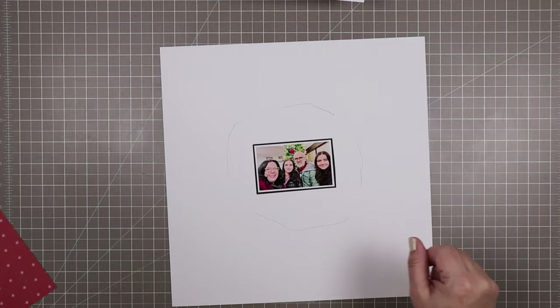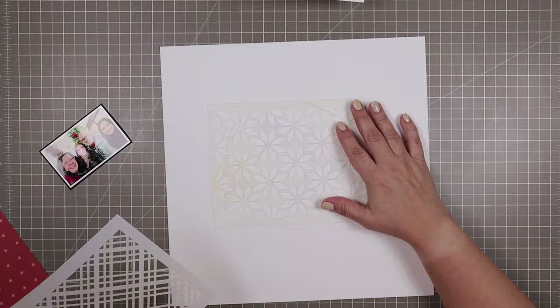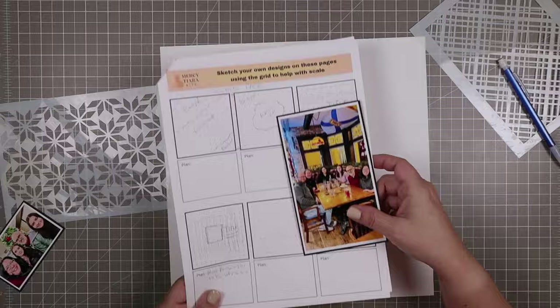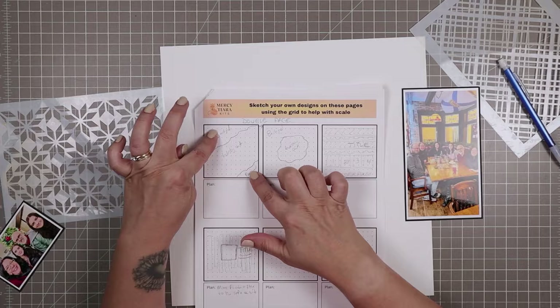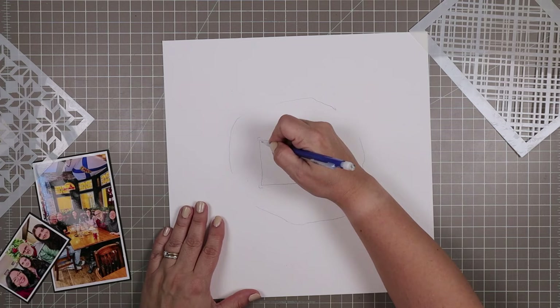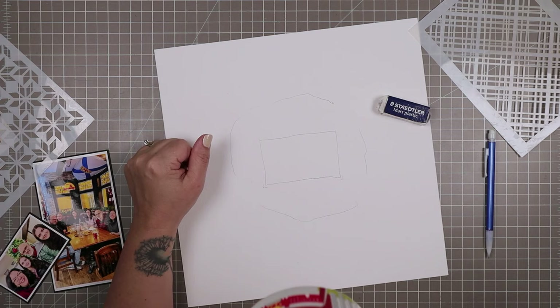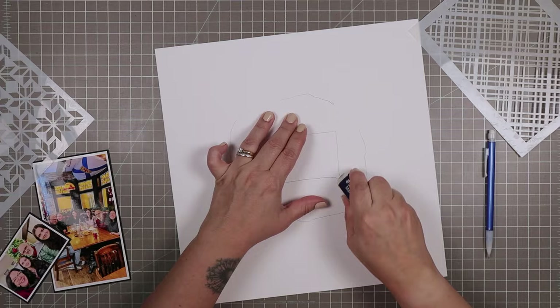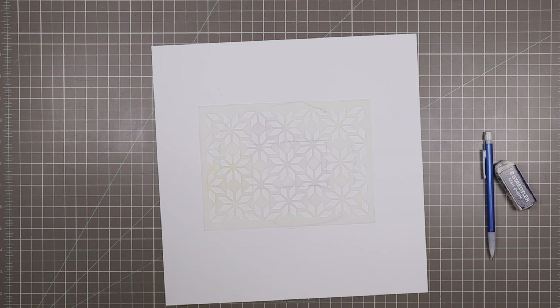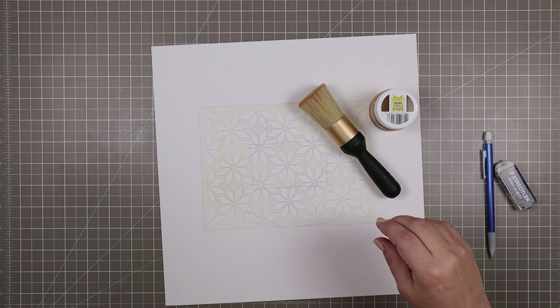I want to do some stenciling, so I'm just roughly indicating with a pencil where the photo will go. I stuck my pencil underneath so I definitely wouldn't be penciling in any places that will show, and I'm trying to decide which of my three stencils to use. These stencils came in the mixed media add-on for the Joy kit. I notched off the corners and drew a rectangle that's actually smaller than where the photo will go, because I definitely don't want my pencil marks to show — once you've done mixed media, you can't erase pencil as easily, sometimes not at all.